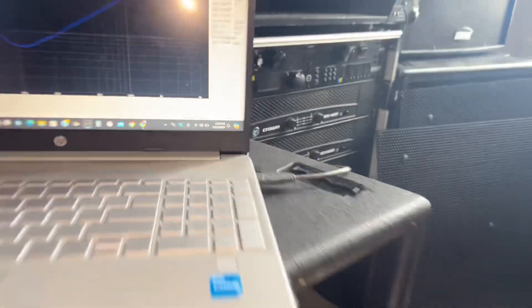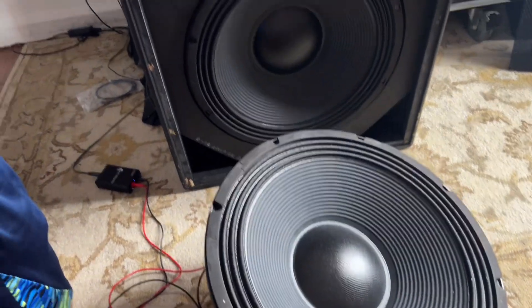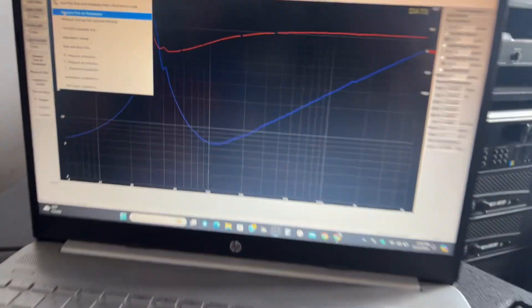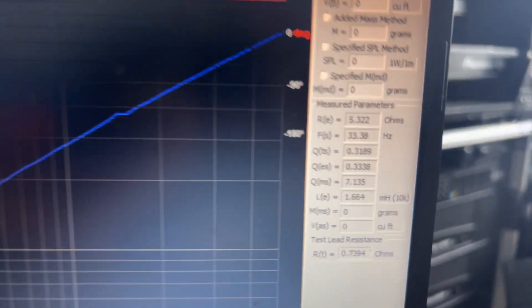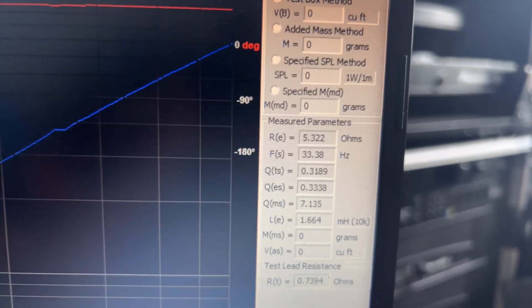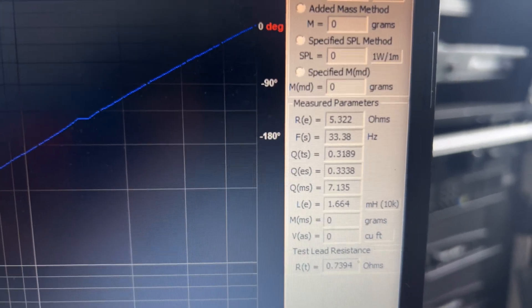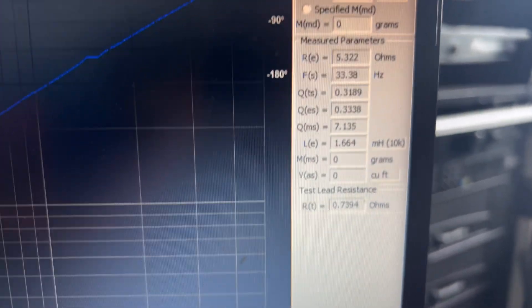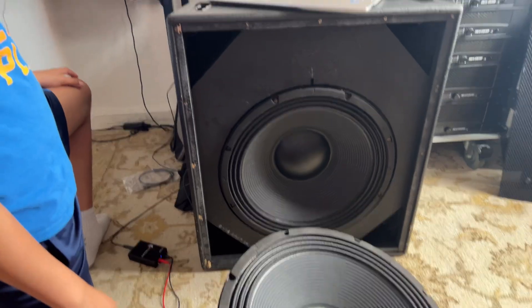All right, what do we got? Let's do another sweep. So what do we got here — DCR is 5.2, Fs is 33.3, Qts is about 0.3 or so. All right, so it's about what the manufacturer says. Let's install it and play both of them and see what they sound like.